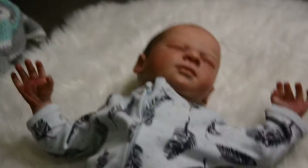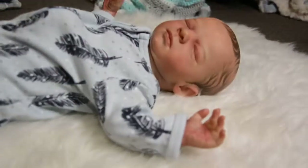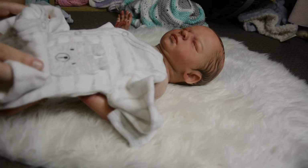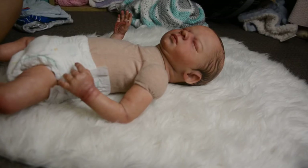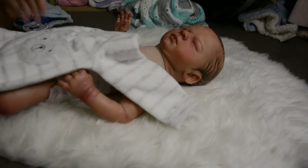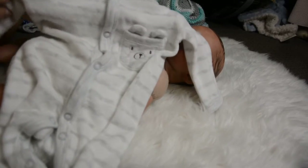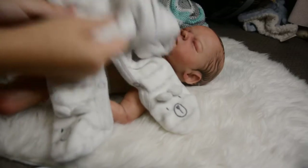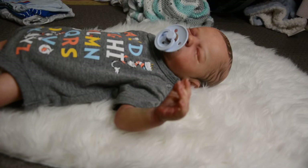Moving to the last sleeper and the last item overall — I'm not even going to try this one on because I can already tell it's too big. It's newborn size and it's like double his size. But it's a super cute sleeper with a little bear on the front and on the feet, and it's a nice warm material.